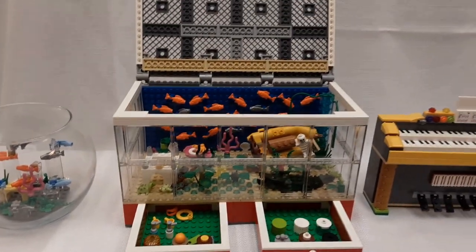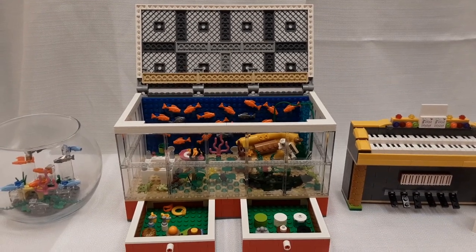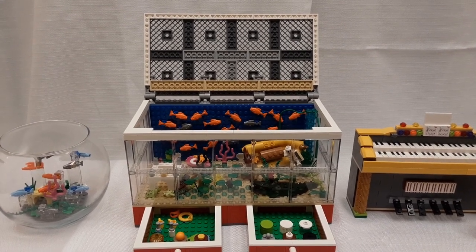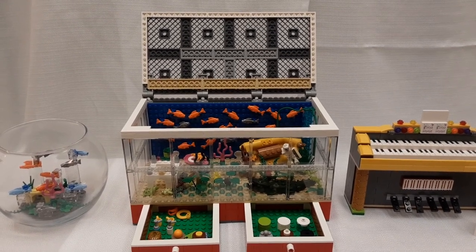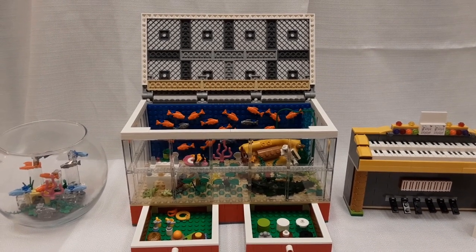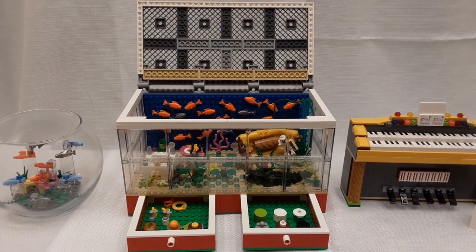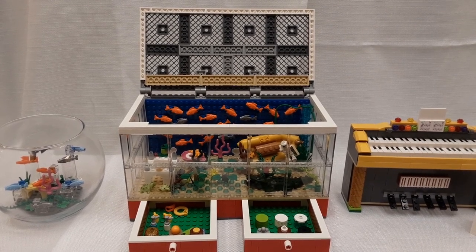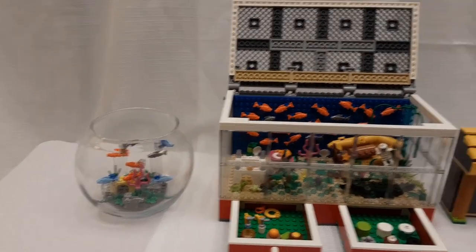When I was younger, we had an aquarium. We had a couple of guppies that it started out with, and if you know anything about guppies, soon the entire tank was filled with them. I've always liked aquariums. So I built a Lego aquarium with plenty of aquatic things, including two drawers that pull out for supplies. At Brick World, this is going to be on a stand with the fishbowl underneath it.